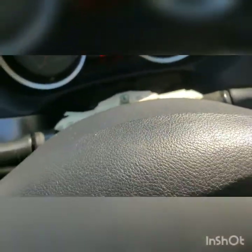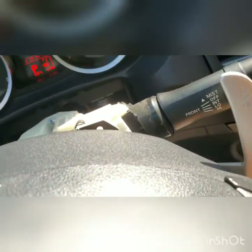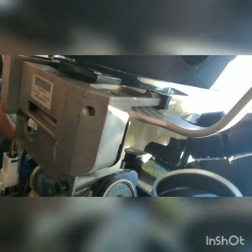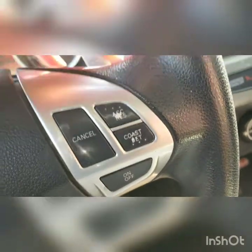I cut the top part of the paddle shifters off. I haven't screwed that side in yet because I wanted to record it. But if you cut that off, you can slide it right under the bottom where it's really skinny, and it'll pop right over — it bolts in right here, right here on the side, and then two times on top.